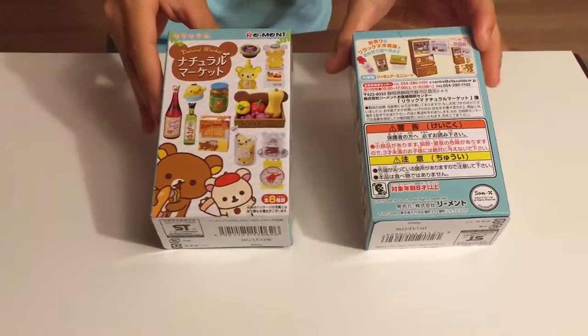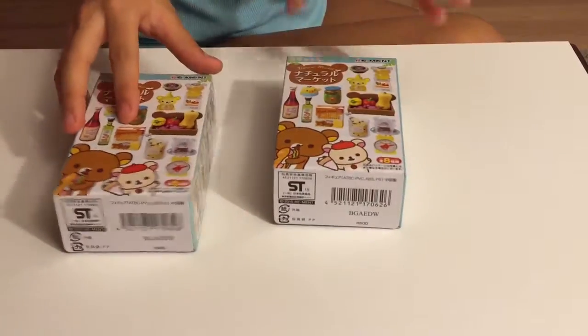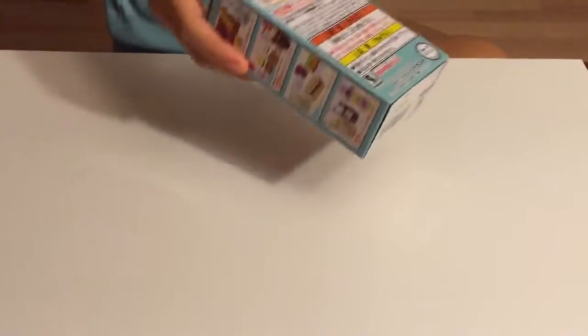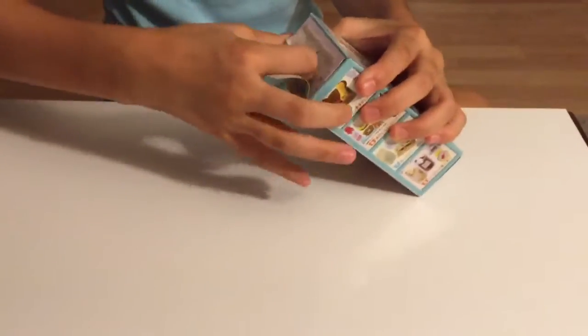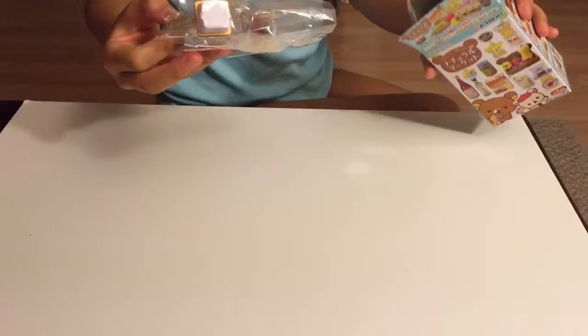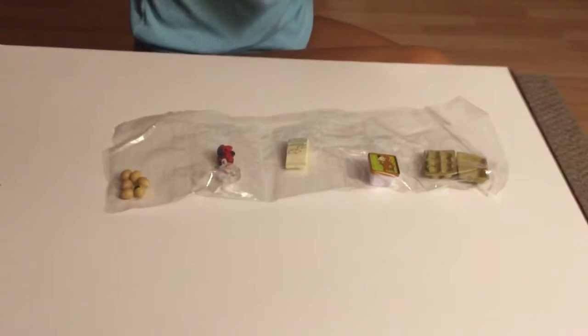Hey guys, I only have two more — well actually no, it's not yay. So I'm going to open this. Let's start opening. Oh, this is the one that I wanted at the beginning, but that's okay.